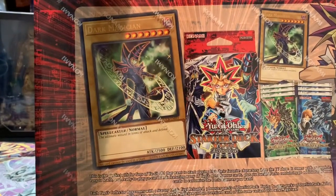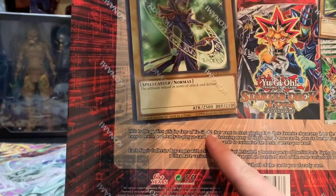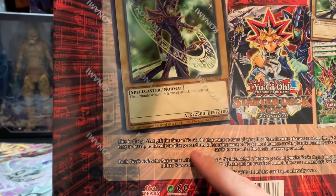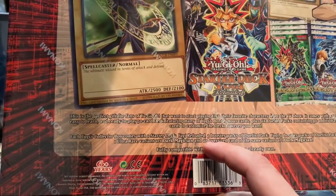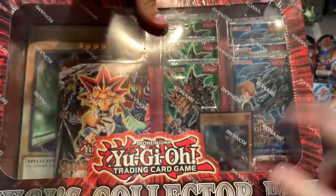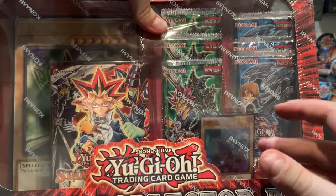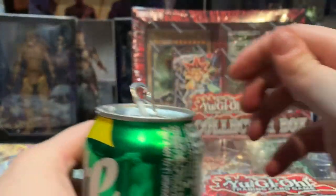Looking at the back, you can see it comes with a bunch of cool stuff — the perfect gift for fans of Yu-Gi-Oh, or just for yourself. Easy to learn and ready to play, 50-card deck along with Yu-Gi Reloaded, Duelist, and Kaiba booster packs. I'm excited to get into the Kaiba ones — I love the dragon type cards. Let's crack right into it.